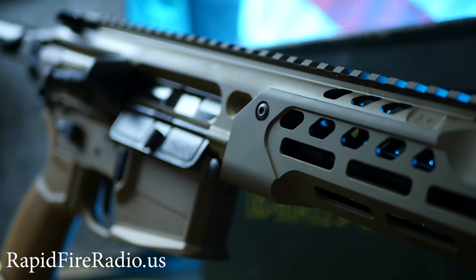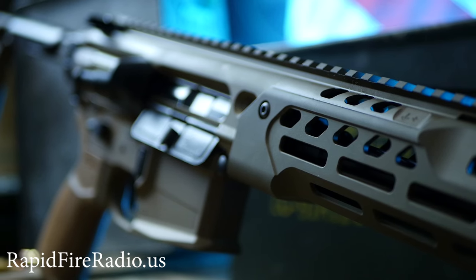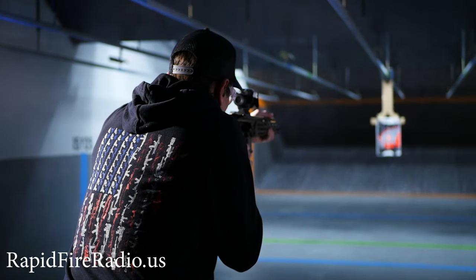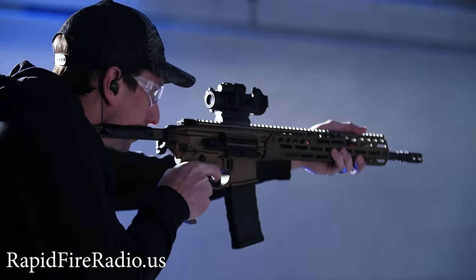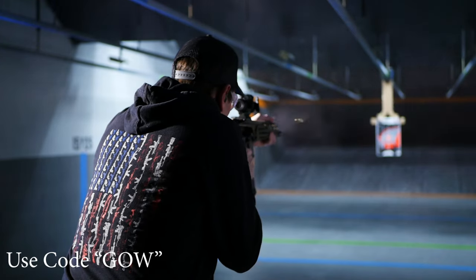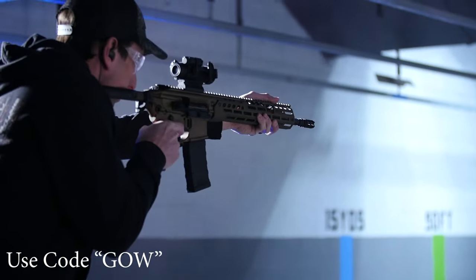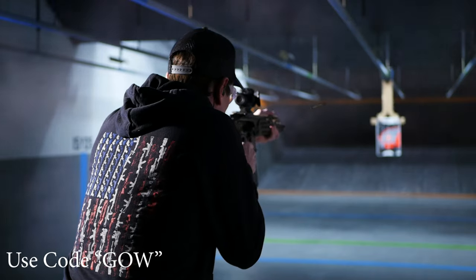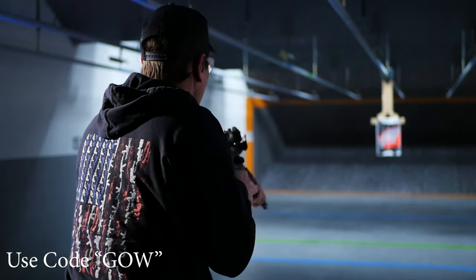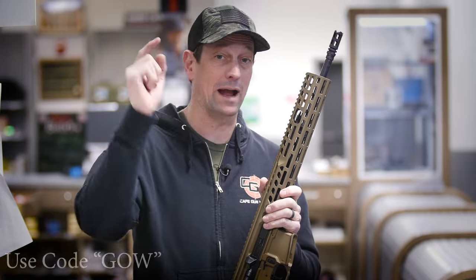In my opinion, this is probably one of the best AR alternatives that we can sell. If you want to check it out, go to our website, jfgunworks.com or rapidfireradio.us. Scroll down to Gun of the Week and use code GOW at checkout for very special savings. They just don't last, so the fact that I'm running a special on them is silly because it's not going to be here for long. Check it out and thanks for tuning in. I'm Toby and we'll see you on Rapid Fire Radio.